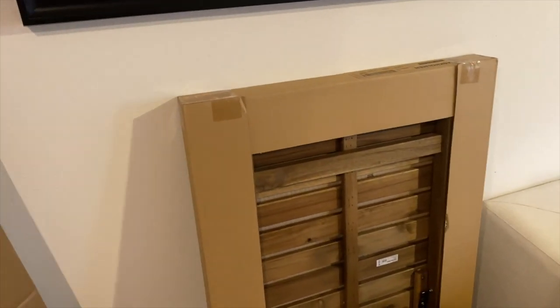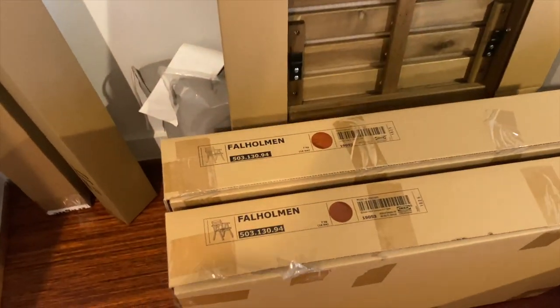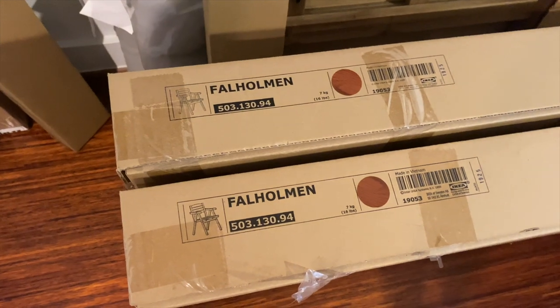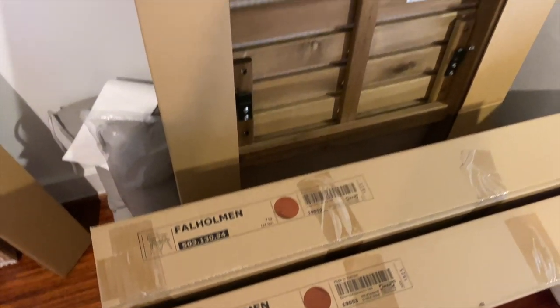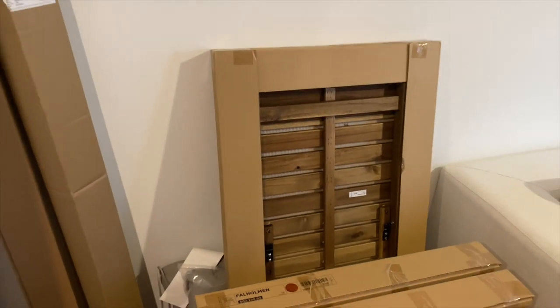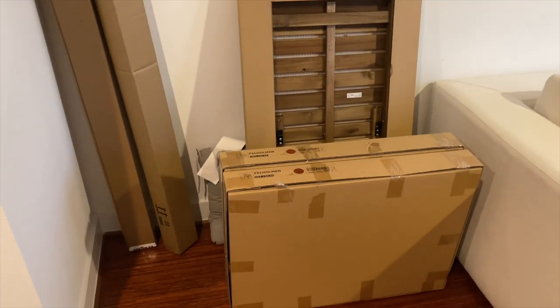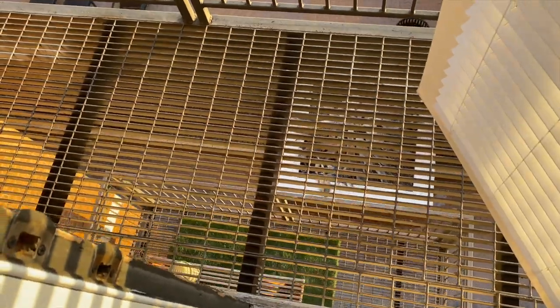These are the tables and chairs we ordered from Ikea. I'll be putting them together — it's a medium sized table and two medium sized chairs that are part of a set. I will be linking them down below in the description box if you're interested in the exact style that we ordered.